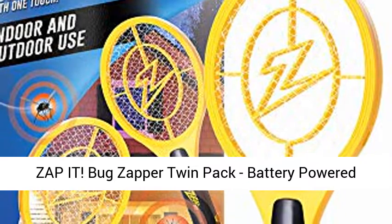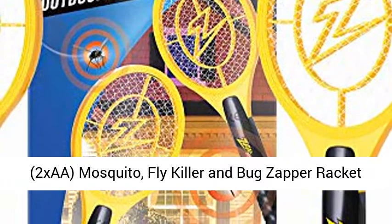Zap It Bug Zapper Twin Pack, battery-powered, 2AA. Mosquito, fly killer and bug zapper racket 3500V. Safe to touch.